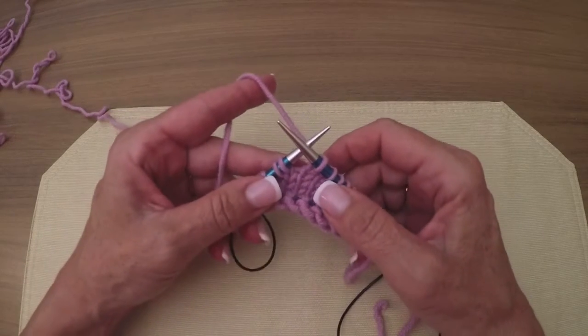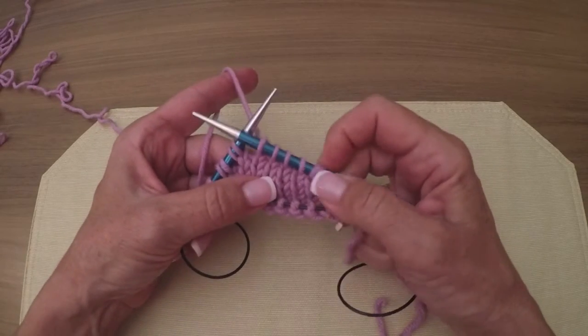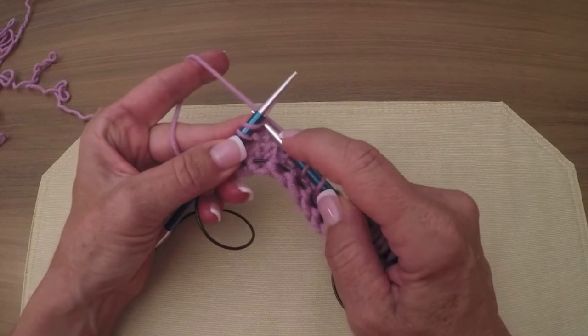Now we need to separate the twins, so to speak. So after I knit the four stitches, now I'm going to knit the first stitch of the twin.